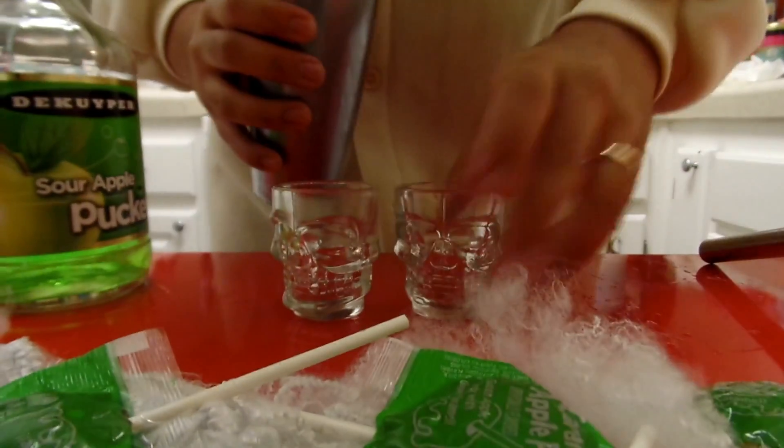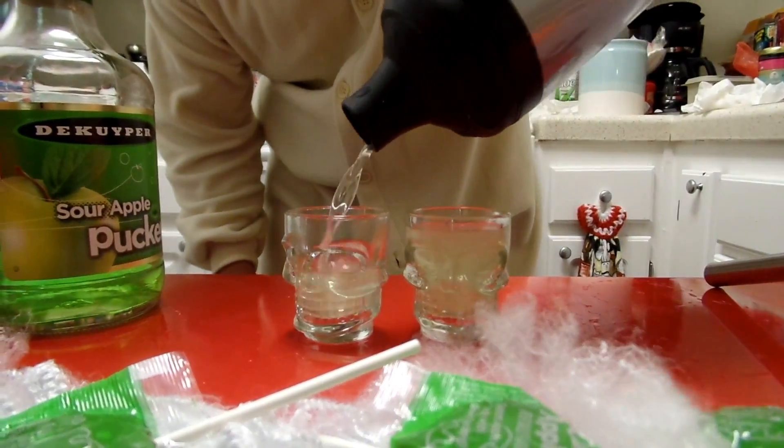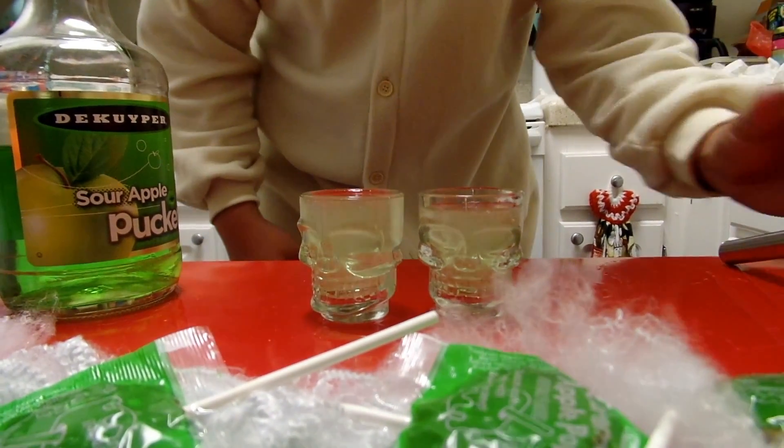Pop this open. We've got our shot glasses here again. And yet again, YouTube — cheers to Halloween, have a safe one, and enjoy. Camera person.